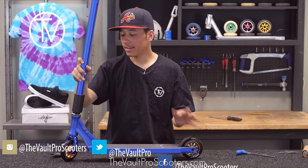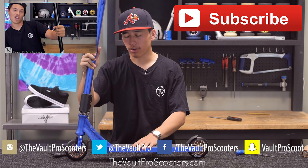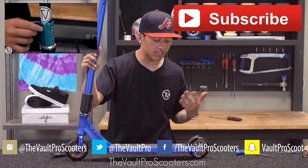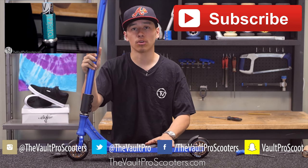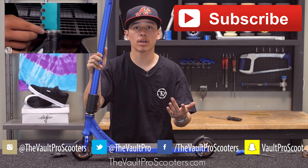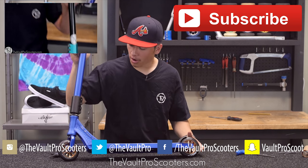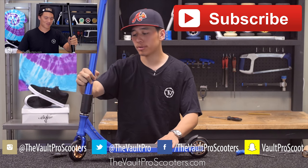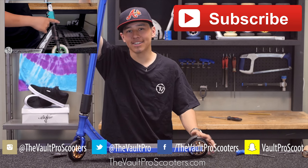Tell me how you like the build and how well it came together, and also let me know how I did on this video. This is my first custom build, so if there's anything I forgot to do or should mention, feel free to leave that in the comments. Make sure you guys like, comment, and subscribe, and follow the Vault on all social media. Thank you guys for watching — my name was Aaron, till next time, keep on shredding.